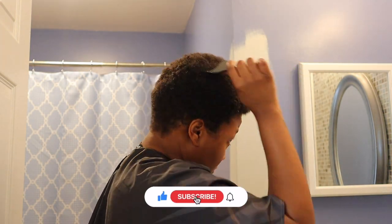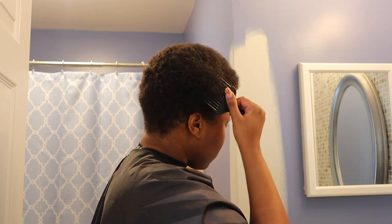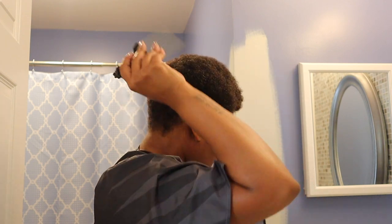First I'd like to just take my pick and pick out my hair. That way I have an approximate and accurate length before I start cutting. You don't want to be cutting on not picked out hair — you want an approximate and accurate length. My hair is super thick and it's grown a lot.